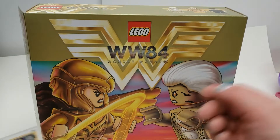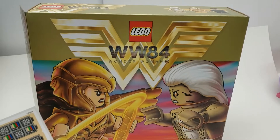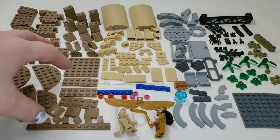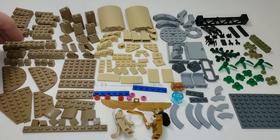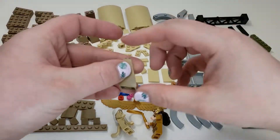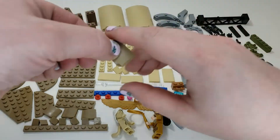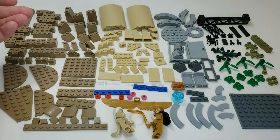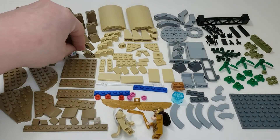Let's check out that first bag. Here we have bag one. You can see a good selection of dark tan — just a lot of it. We have a lot of bricks in various different sizes: two by four, one by four, two by two, one by two, one by one. Then we have these slopes, which are pretty nice — the taller double slope and the shorter version. I'm happy to get those slopes because they can be used for making trees, dirt buildup, walls — just all kinds of cool stuff.